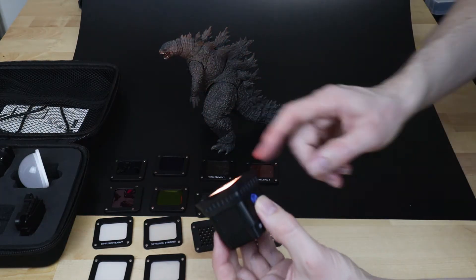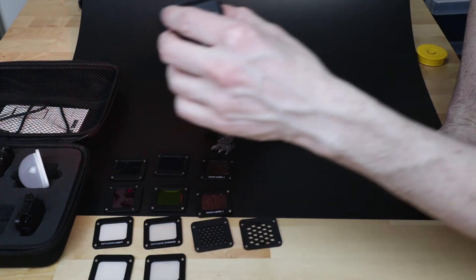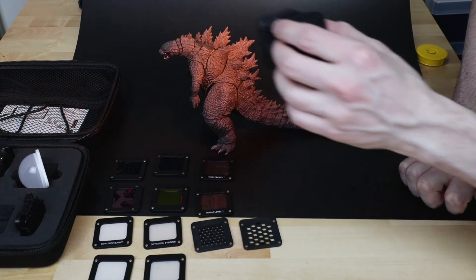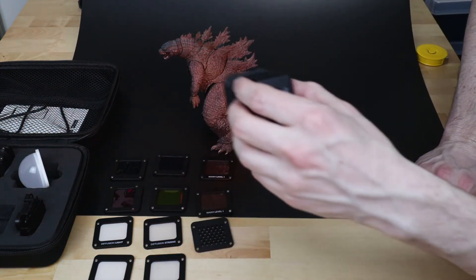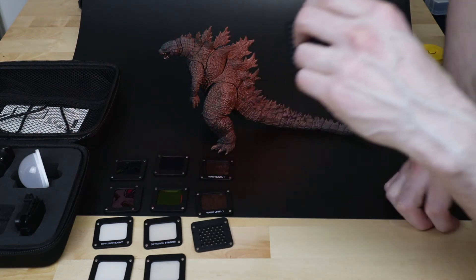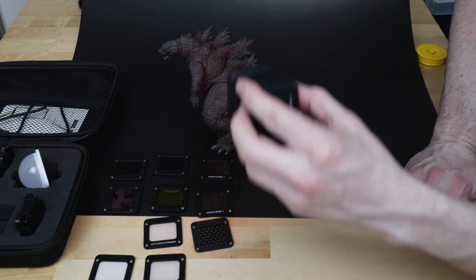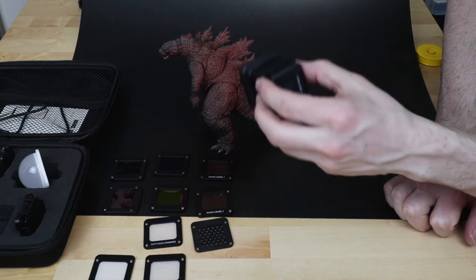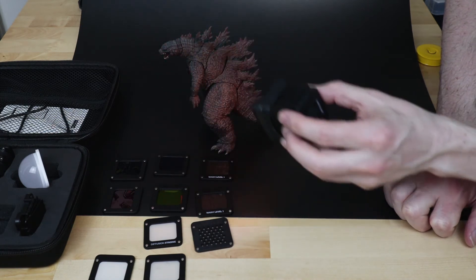Since these are magnetic, you can actually stack them. With two warming gels stacked you get a much stronger effect. You can put the honeycomb on top to diffuse that light even more. And if you feel that's too strong, you can put a diffuser on — now it's a very subtle light. You need to get the light in pretty close to get any real strong lighting.